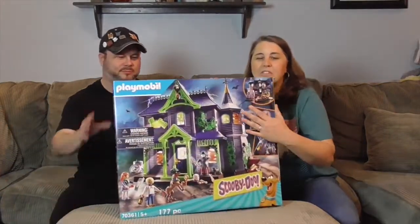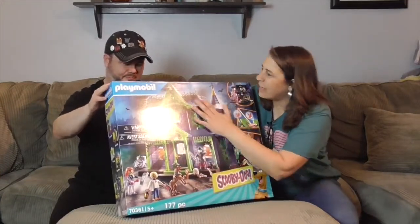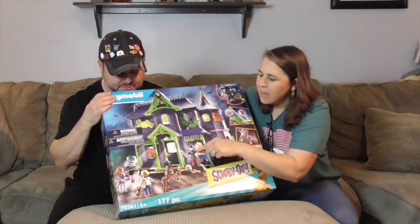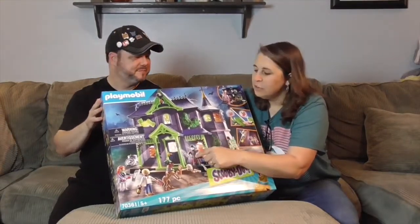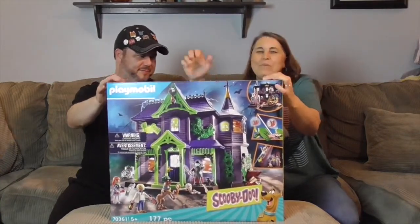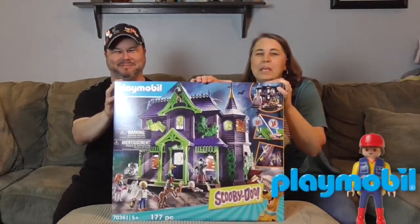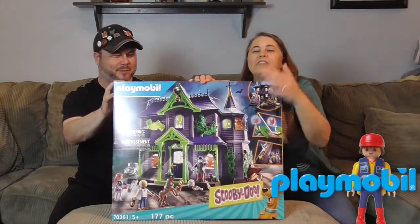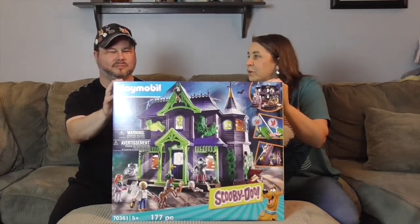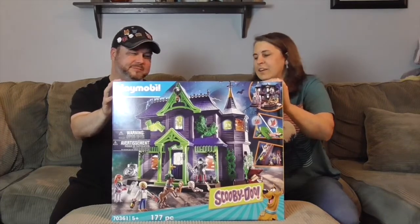It is the haunted house you recognize from Scooby-Doo. Look at these little danger windows and an awesome Dracula — but who is it behind that mask? It's Old Man Jakey! We want to say a great big thank you to Playmobil for sending this to us to share with you, just in time for the spooky season.